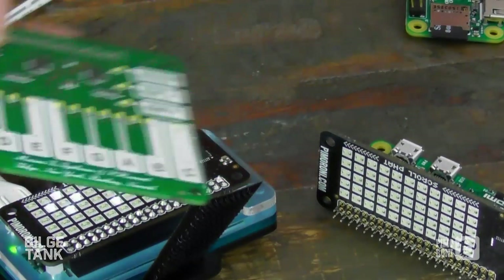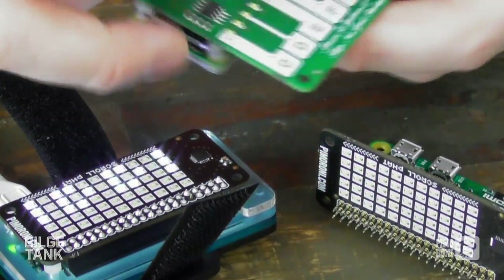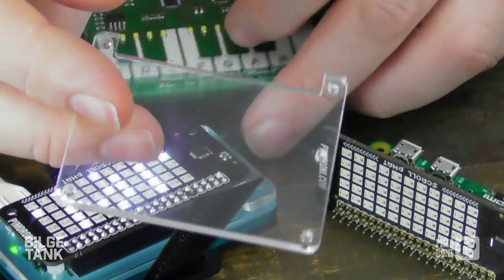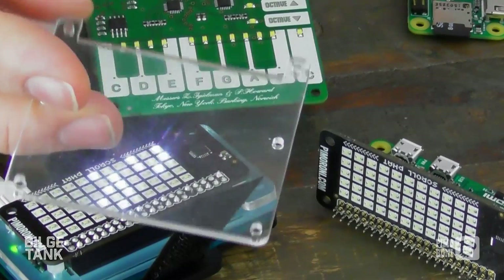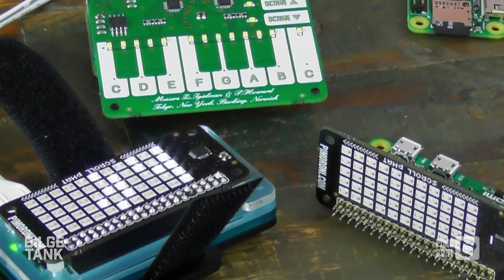Normal HATs also work with this as well. So there we go — there's a prototype Piano HAT on top of the Pi Zero, works perfectly fine. And if you want to support HATs with it, we'll have a little adapter plate like that, so that'll help you sport full-size HATs on the Zero.